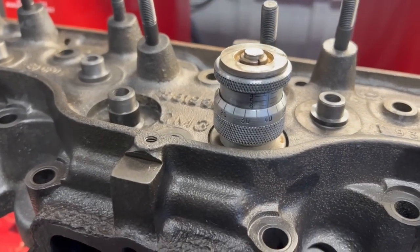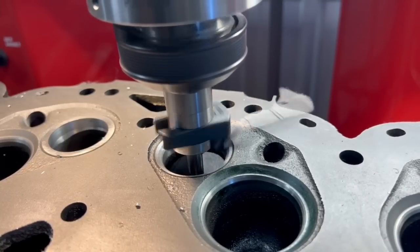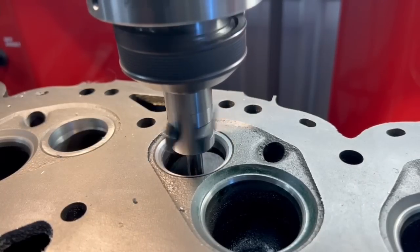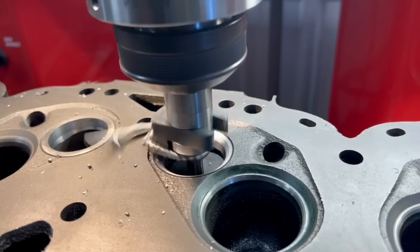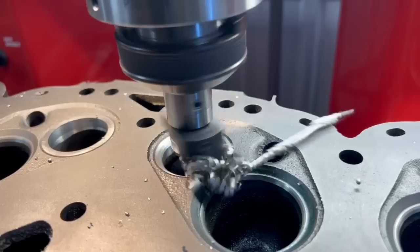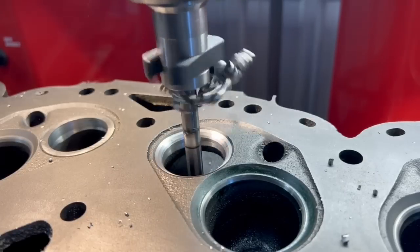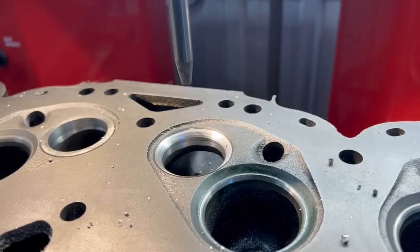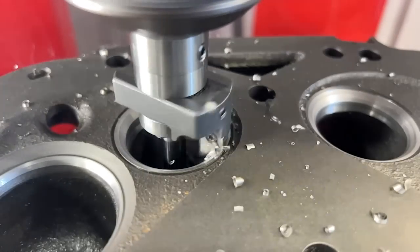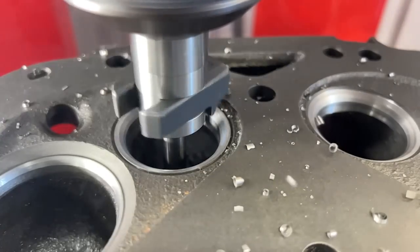I liked the diameter, so I also took a measurement of our valve spring installed height, which when compared with the stock install height specification gives me an indication of how much deeper I need to cut the seat. Using the digital spindle readout on the machine we can cut the additional depth needed to hit the required spring install height specification, running around 250 RPM with just the right amount of pressure on the wheel, leaving us with a beautiful chatter-free valve seat cut to the perfect depth.